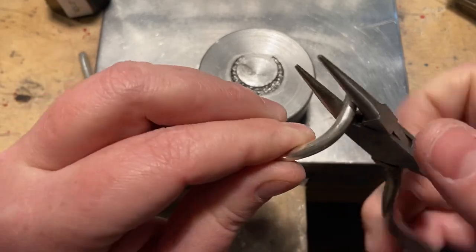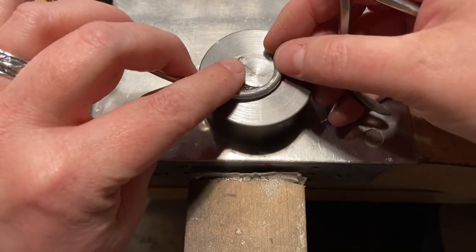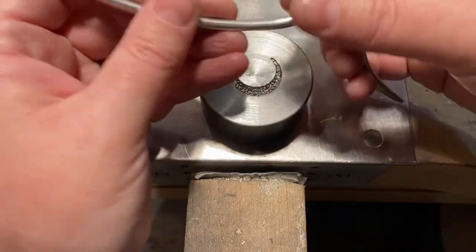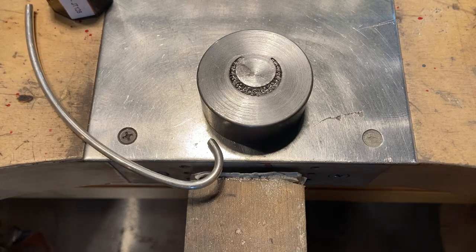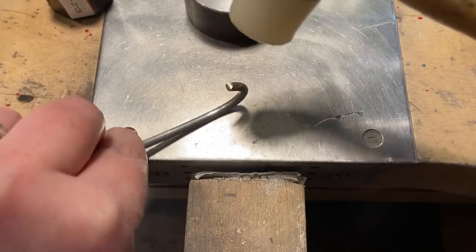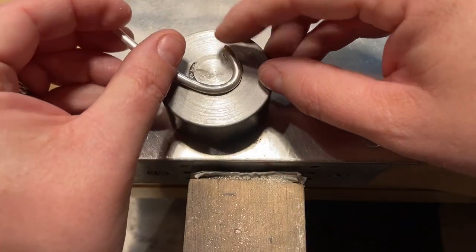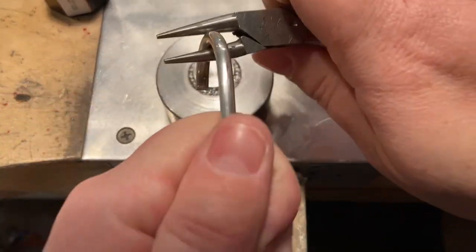I'm just going to shape this wire into the shape of the crescent as closely as I can. I don't have to worry too much about leaving tool marks with the pliers because the wire is going to be pressed down into the impression die, and the tool marks won't really show as long as they're not terrible. Because this wire is so heavy, I can't do a ton of forming with the pliers — I have to use the nylon mallet to kind of help me along. You can see how I'm having it conform to the shape of the impression die.